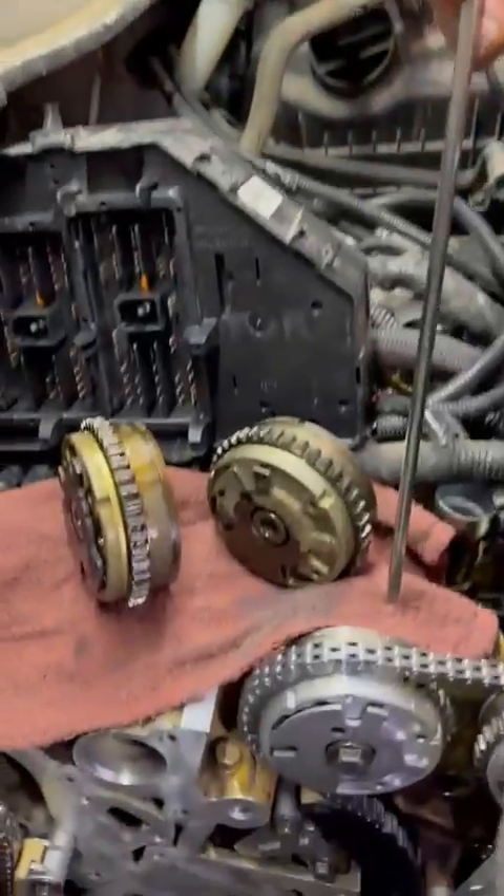Hi guys, Andrew here, Urban Automotive from Oakville, Ontario, Canada. Welcome back to our channel. I'm here with you today with a General Motors 3.6 liter V6 product.